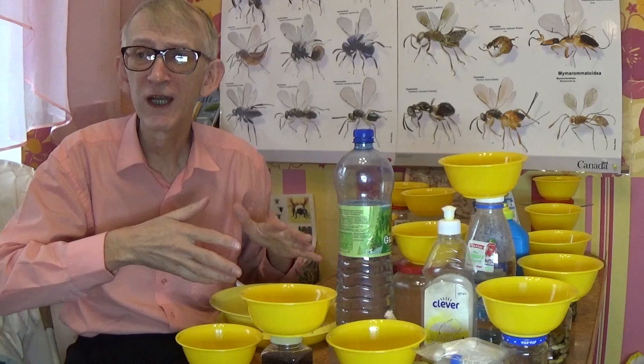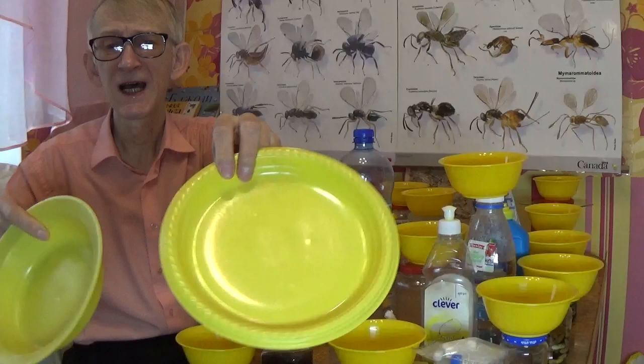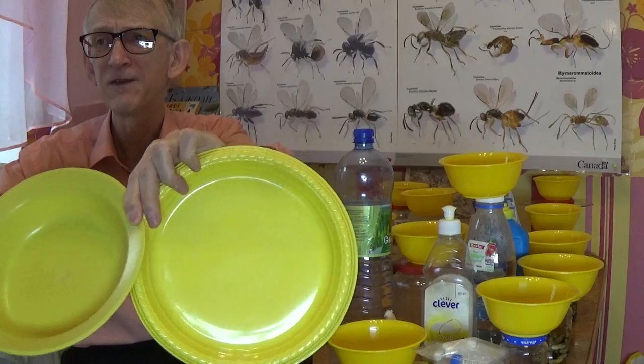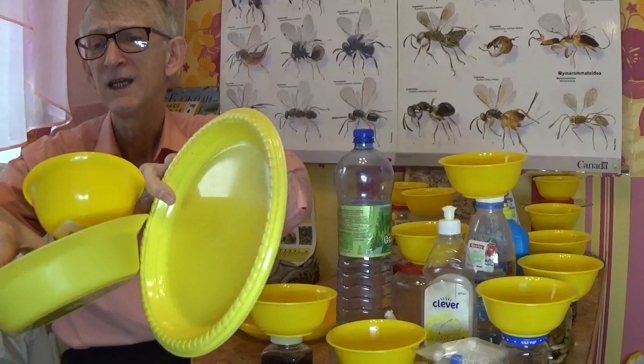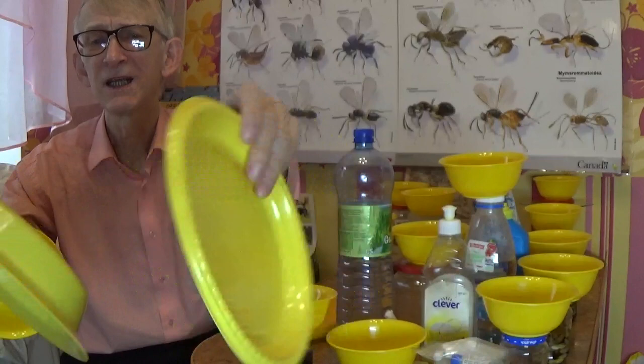Let's start from the beginning with these traps. They can be different sizes — approximately 10 to 20 centimeters in diameter — and different materials: some are strong plastic, some are very soft plastic. I can also use very cheap one-use plastic plates.